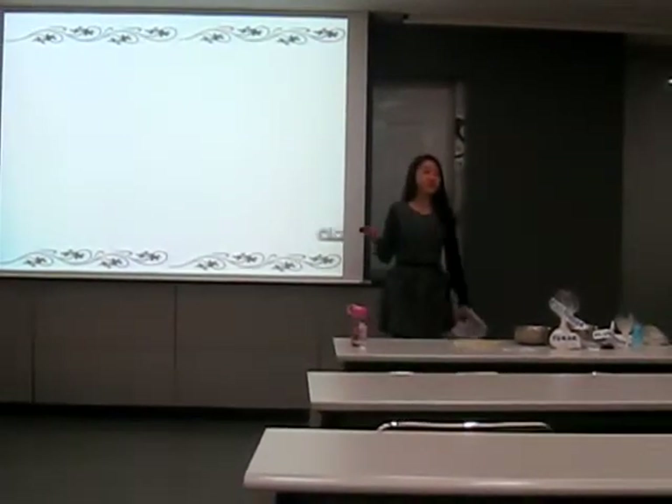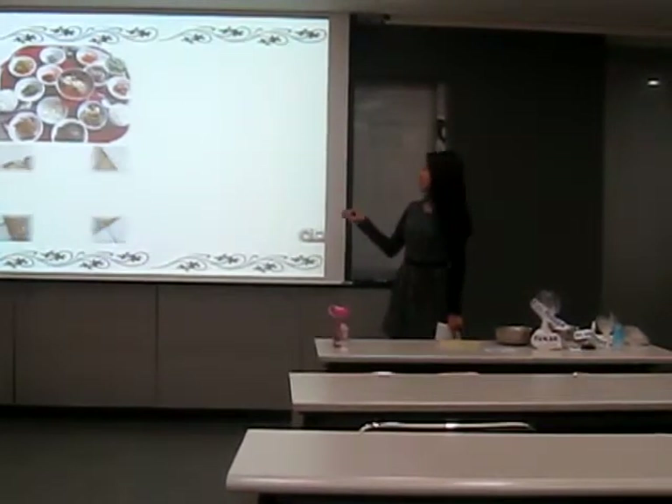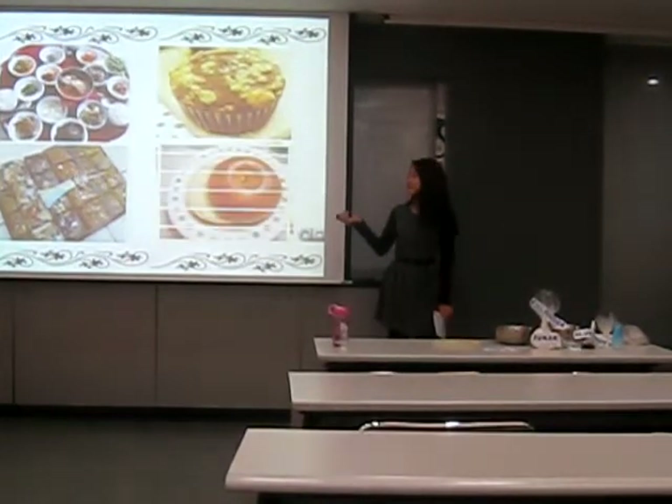What do you eat for breakfast? Korean traditional style breakfast? Rice cakes? Muffins? Bagels?